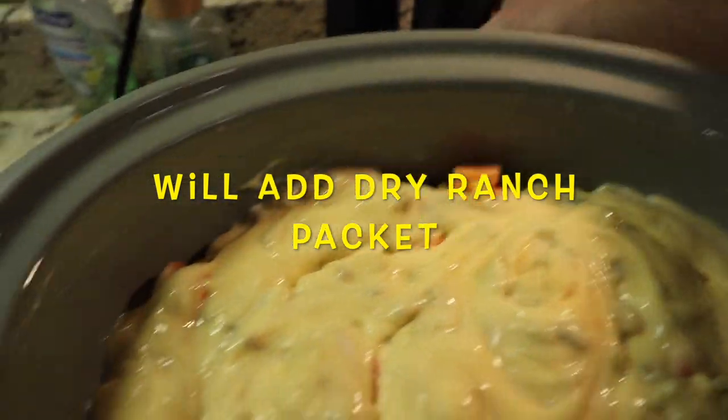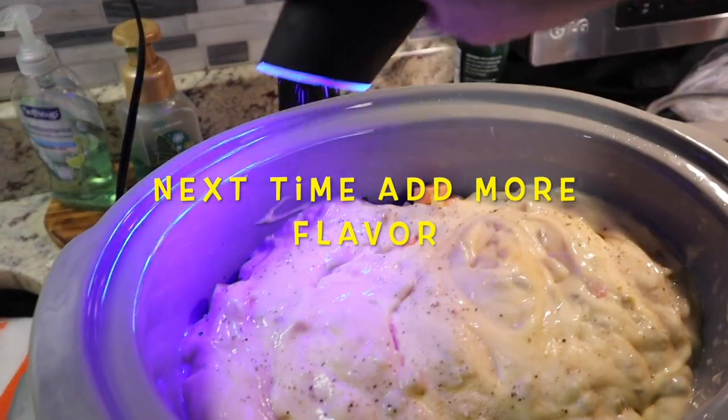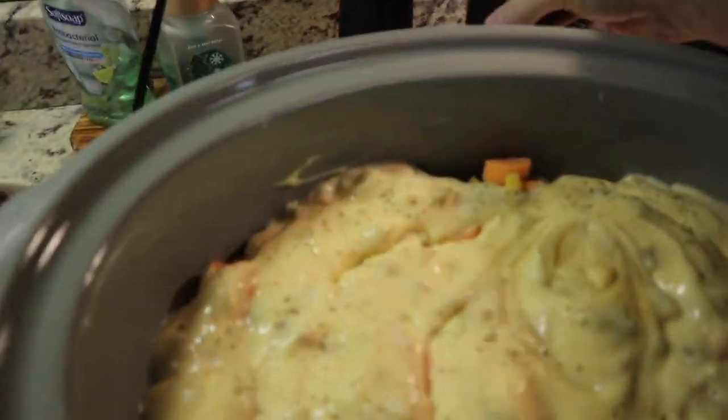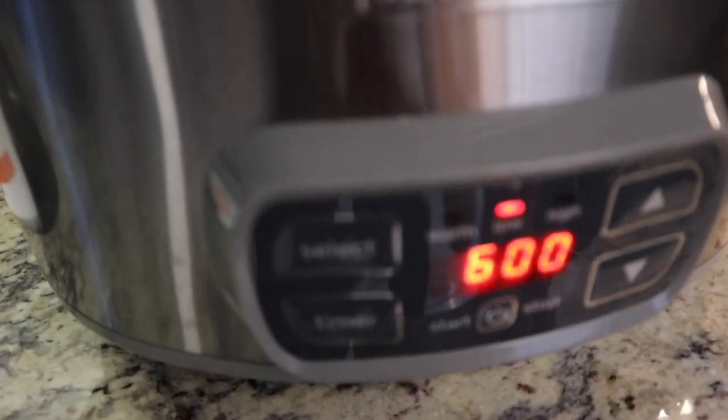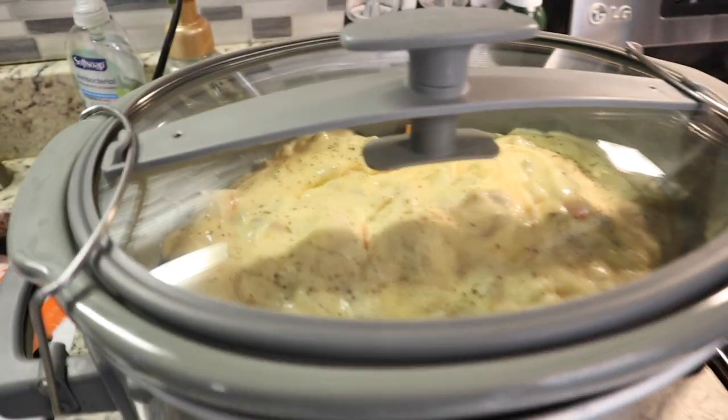We'll do a little more salt and pepper. We're going to set it on low for six hours — hit start and come back and see what we've got.